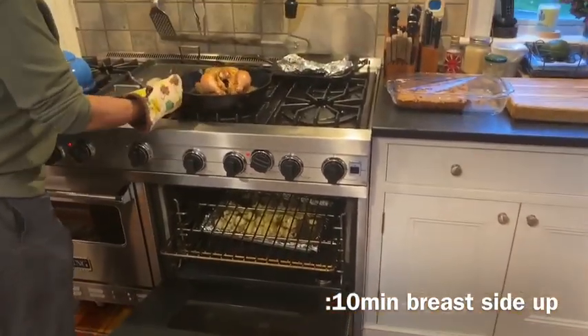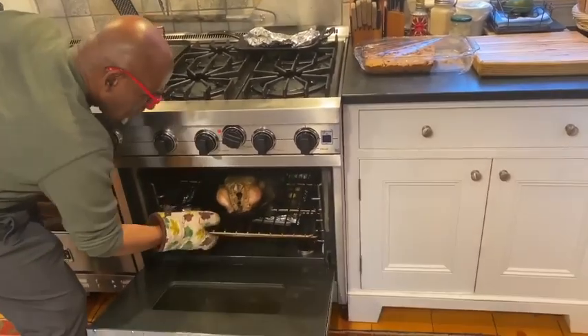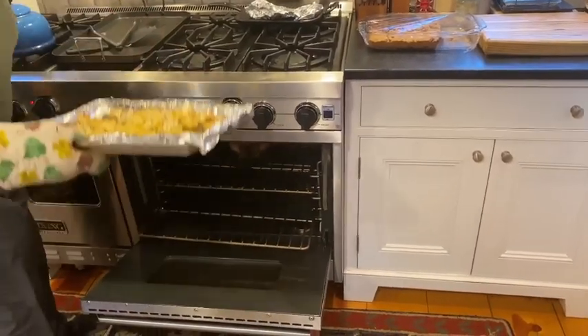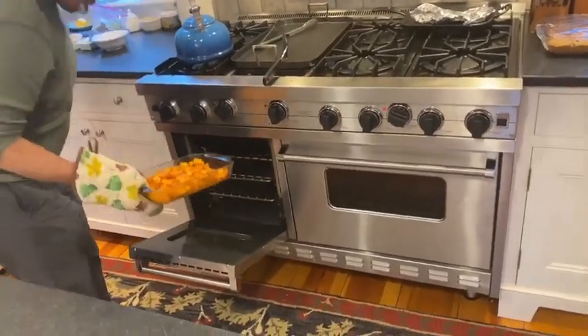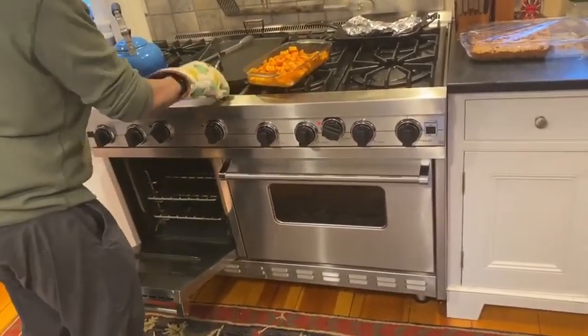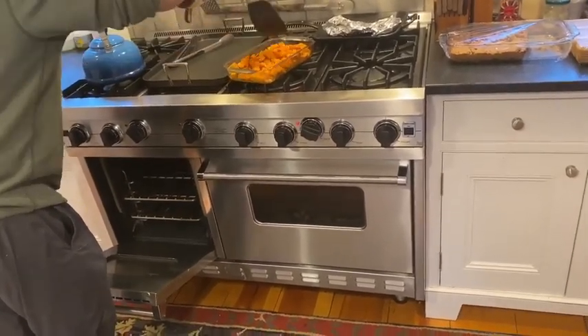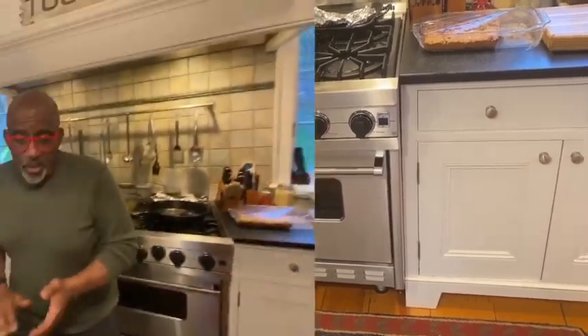Should we check on the cauliflower? The cauliflower's looking pretty good. They're looking pretty good — they should be ready just about the time the chicken is, because the chicken's got another 10 minutes.